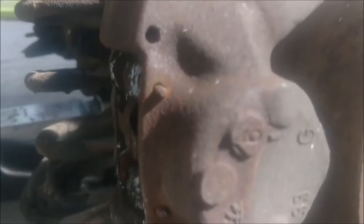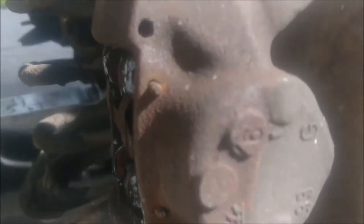What you want to do is get these slide pins out of here. What you want to use is a punch, preferably — in a pinch, a nail will work. That's what I'll probably be using right now.